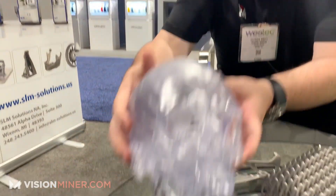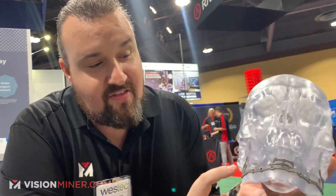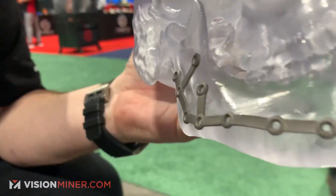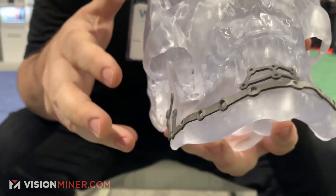This guy obviously had his jaw cracked in and they had to put it back together using titanium. SLM — this may be a way to do it. So another cool feature right there — medical applications.